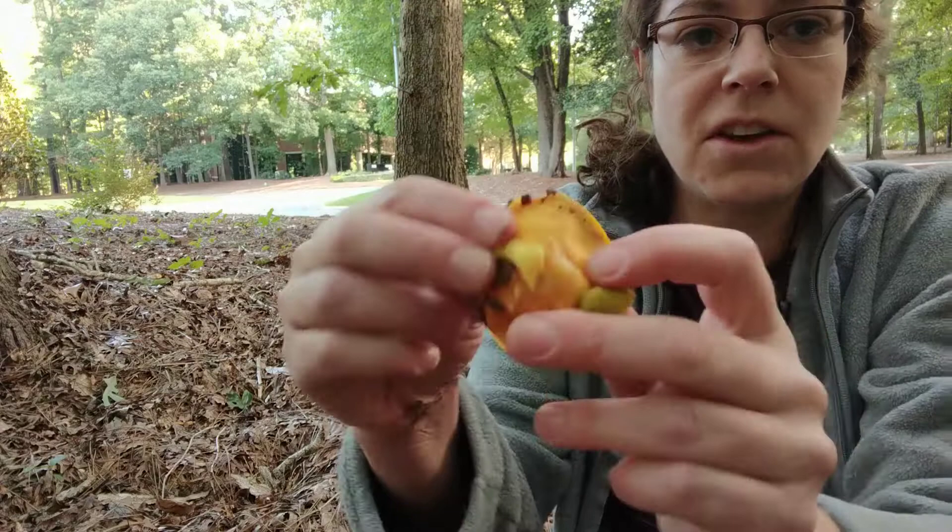Aureoboletus betula has other names in circulation, but that is the current name. You'll see Hymenoboletus betula, Boletus betula — if you go to Mushroom Observer, there's a long list of synonyms this mushroom has been known by. But Aureoboletus is where it lives, at least for now.